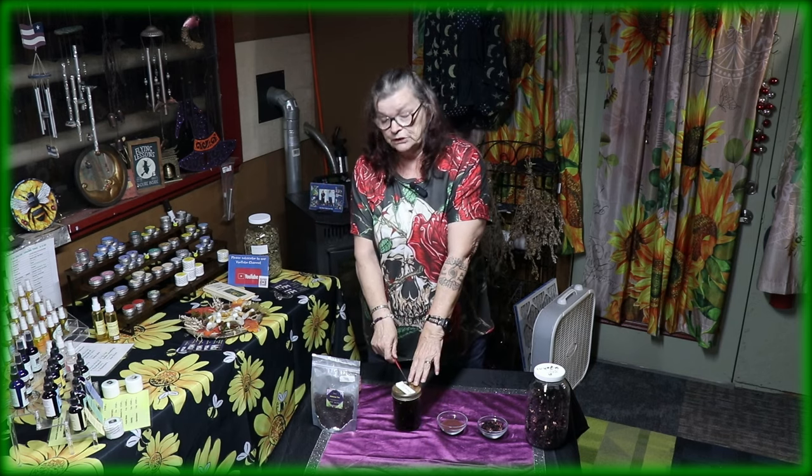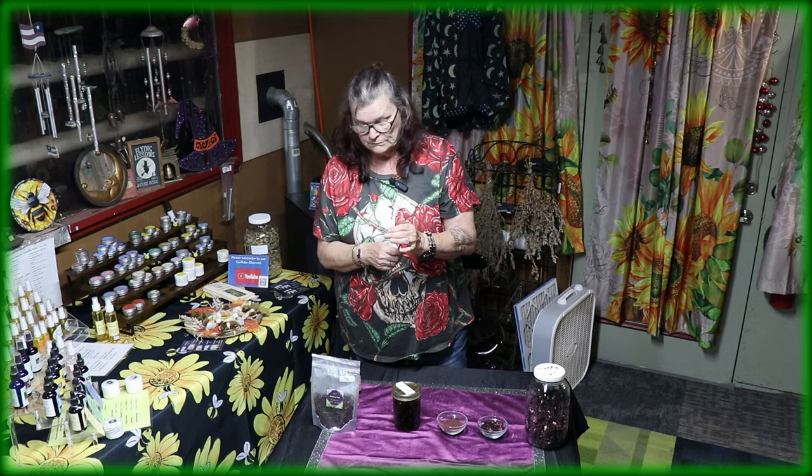I don't have the oil finished yet. Out of the oil you could make yourself a cream. I will tell you the benefits about the cream and the oil just in a second.